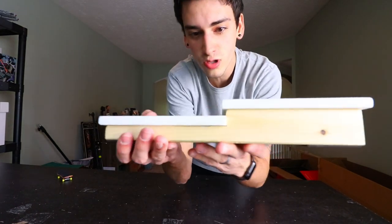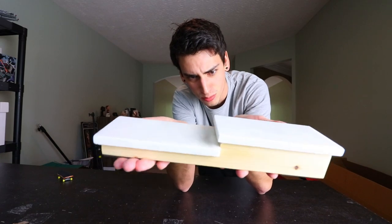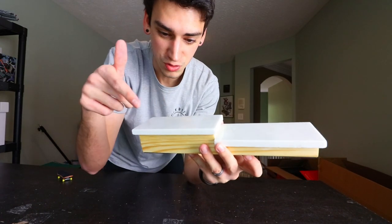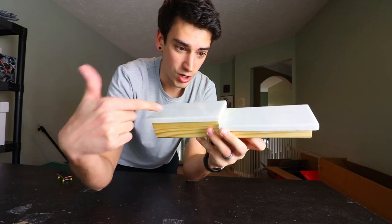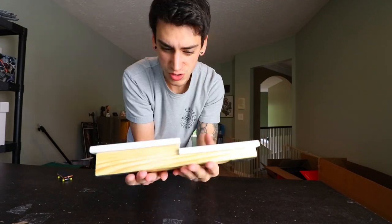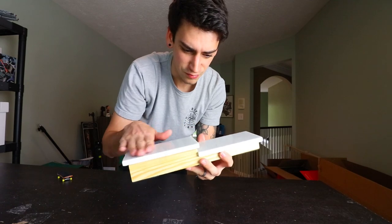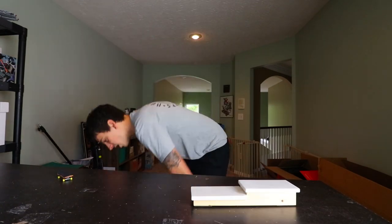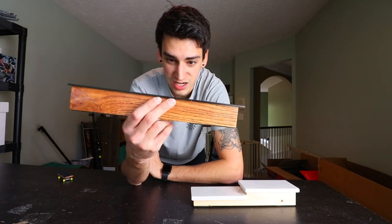First up we've got this cool double-level marble ledge. I don't know if 'double level' is a term, but it's sweet — you can do manuals, slides, grinds, drop down into stuff. It's great. Also very heavy duty — all of this stuff is made out of real marble. It's super nice and it's not moving.